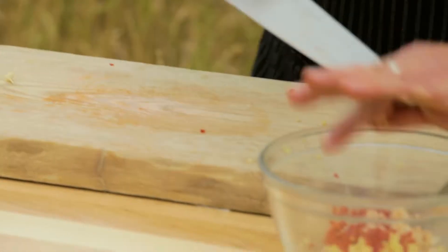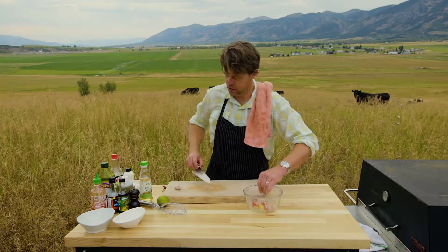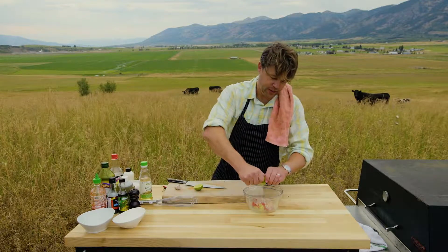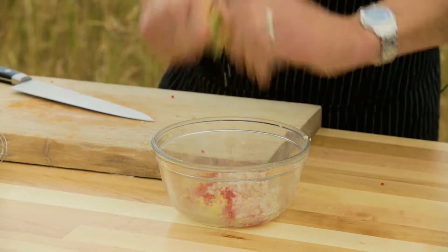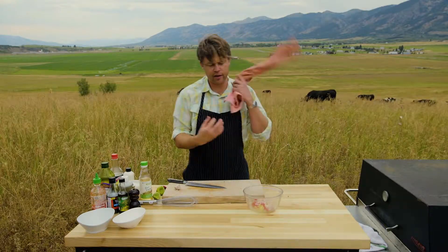In goes half a shallot — rough cut on the shallot as well. Then we're gonna do a whole lime in here. That acidity from the lime is gonna macerate and soften up the shallot, garlic, and ginger a little bit.